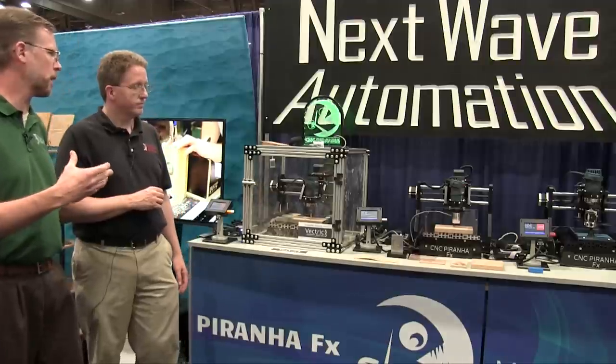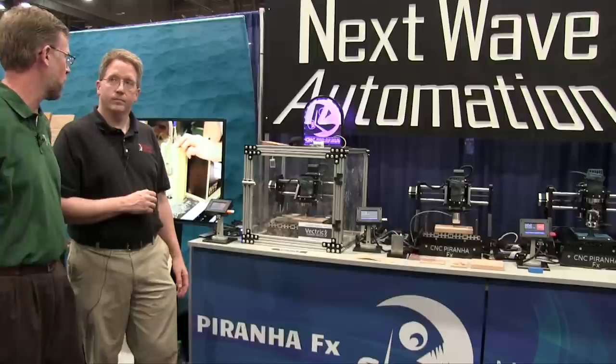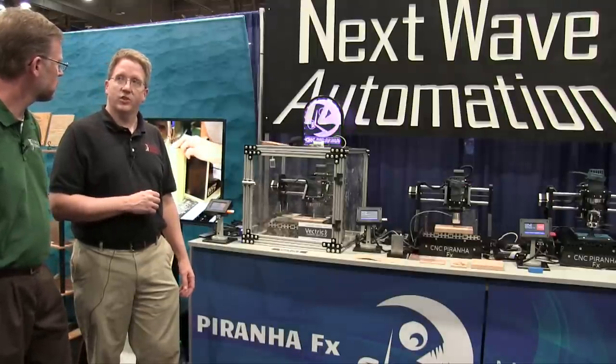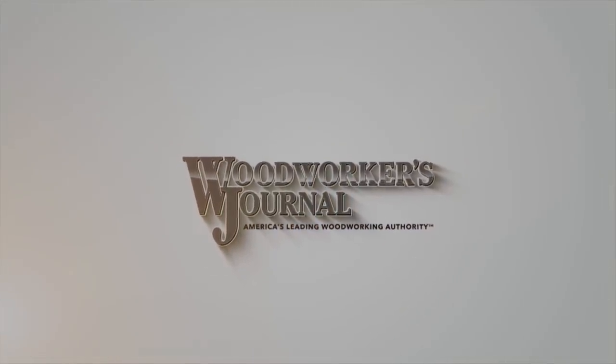If our viewers would like to get more information about all of Next Wave's products, including the Piranha FX, the website is nextwaveautomation.com. Thank you.